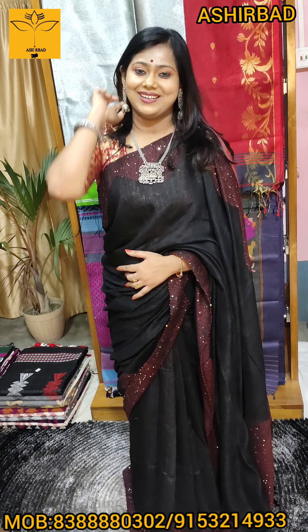Namaskar. Rumahos Phulia is here in the first video of the family collection. I will show you the address of Shantipul local, Shantipul station Phulia. The phone number is A3888-0302.